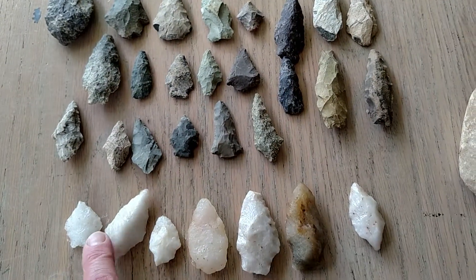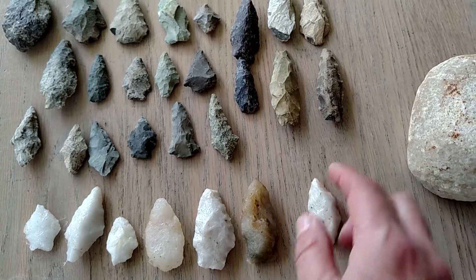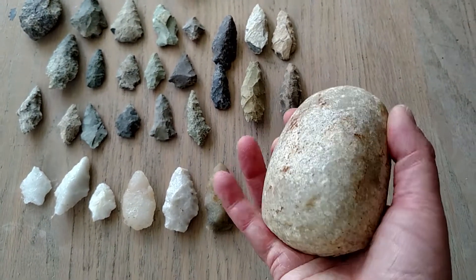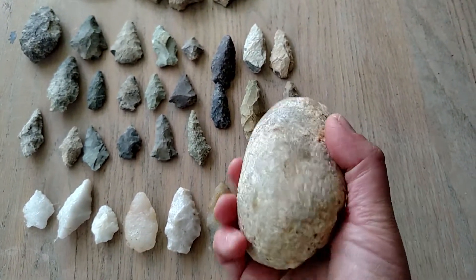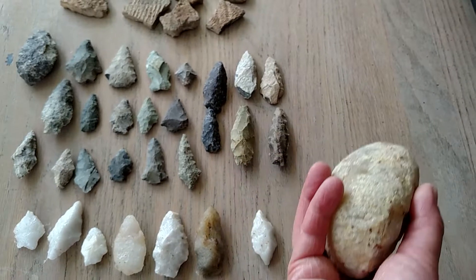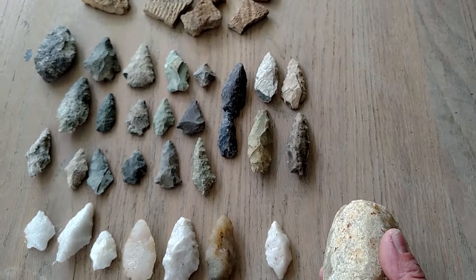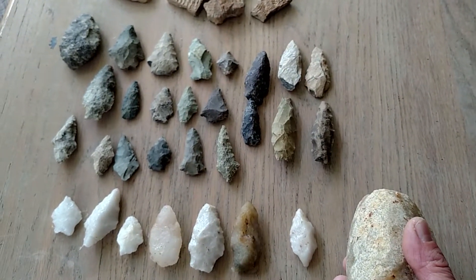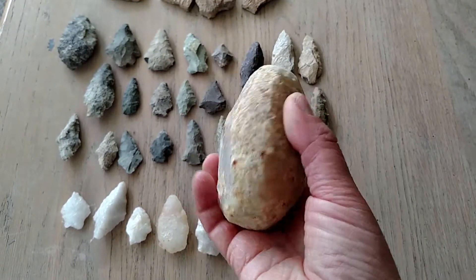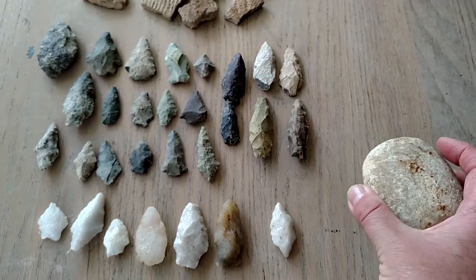We've got some small arrowheads, some bigger ones. I think this might be a scraper. All of this looks like it's quartz or quartzite, and this looks like it's a hammerstone that's really been worked. I have some quartzite that I've found in my yard, actually — I've been digging stuff up. I actually found a scraper in my yard, within a foot or two of me digging, believe it or not. I'll have to show that sometime. This looks like a really worked-over piece of quartz or quartzite.